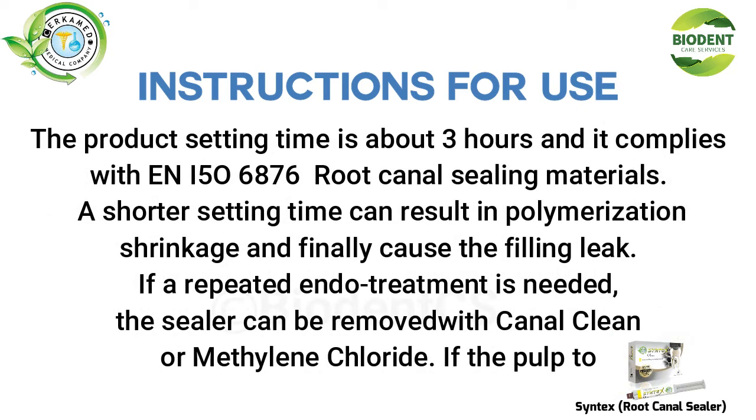The product setting time is about 3 hours, and it complies with NI506876 root canal sealing materials. A shorter setting time can result in polymerization shrinkage and may finally cause filling leakage.